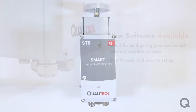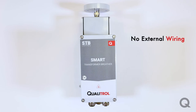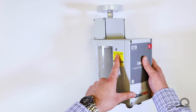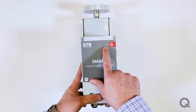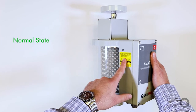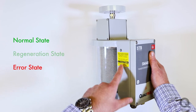Moving closer to our new transformer breather, a new feature is that we no longer have any external wiring. Internal wiring ensures fewer leak points through loose connections and eliminates the risk of unintentional damage to external wires. We also moved to a single side LED. Previously we had three front-facing LEDs with three different colors; now we have one single side LED that is either solid green in a normal state or blinking green in a regeneration state.